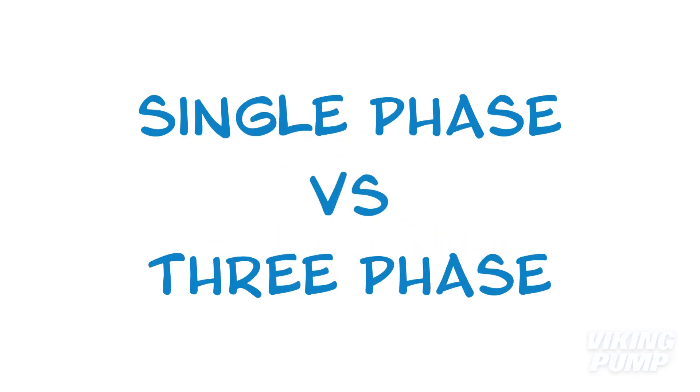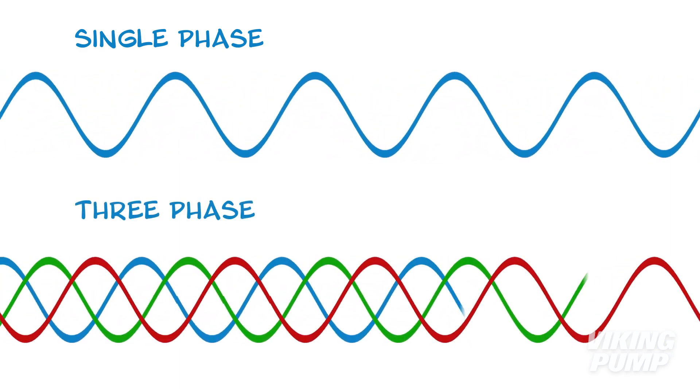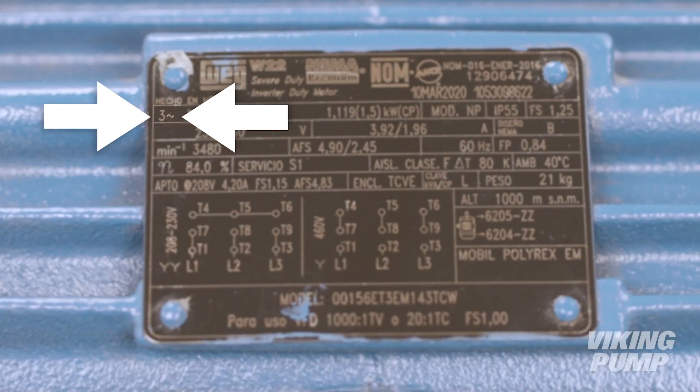In an industrial setting, users often have access to two electrical power systems: single phase or three phase. With single phase, a single current source provides all of the available power. In a three phase system, three current sources supply power 120 degrees out of phase with each other. AC motors are nameplated for only one of these systems, so it's important to select the correct motor based on the power supply. Single phase motors tend to be small and are common for applications of three horsepower and below. Three phase motors can be small or hundreds of horsepower — they draw less current and are more efficient. For these reasons, three phase motors are more commonly supplied with Viking pumps.